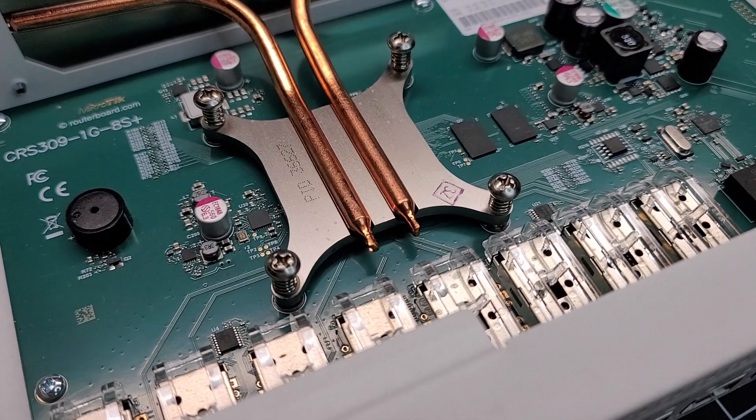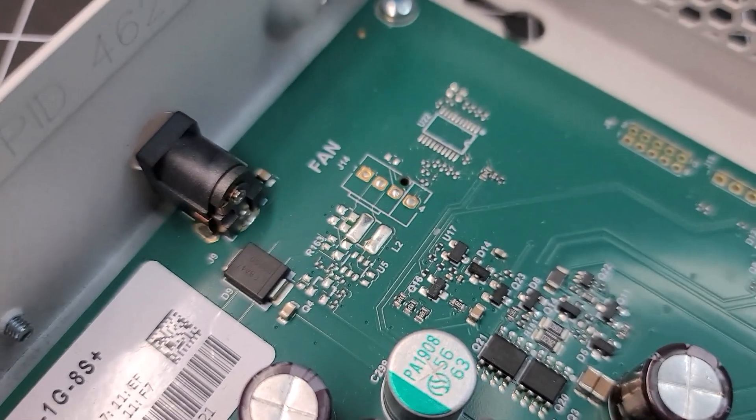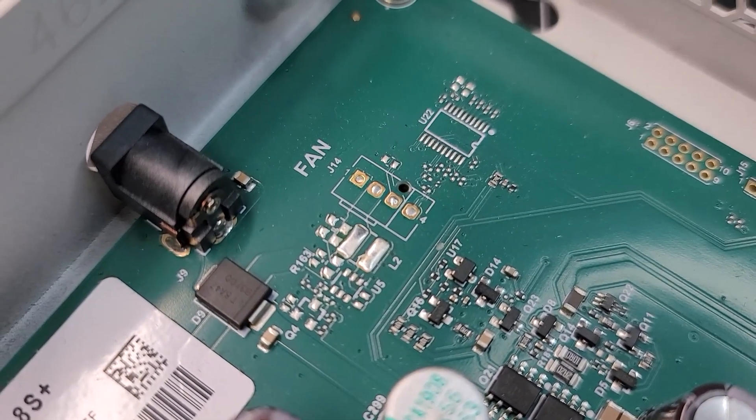Opening up the unit, you can see the heat pipes running from the ARM CPU to the large heat sink at the rear. Since I can't leave anything alone, I removed the heat sink and replaced the thermal paste with some Noctua NT-H2. Did it make a difference? Probably not, but placebos can be very powerful. Something that immediately caught my eye for modding is that there are traces on the PCB where a 4-pin header could be soldered on, but after checking with a multimeter I couldn't detect any voltage — it appears to be completely missing the 12-volt power regulator that would be needed.